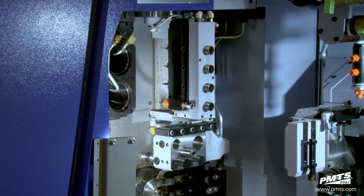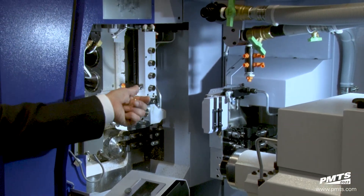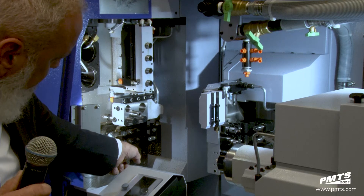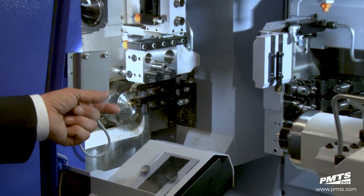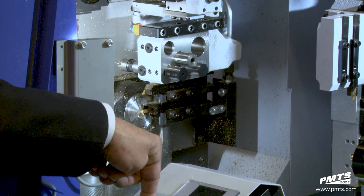They're interchangeable. Another feature is this is a horseshoe type slide, or a box slide, which really helps out with chip control. Our actual cutoff is in the back, which also has two turning tools — one's a cutoff, one's a turning tool — and the tool holders themselves are inverted so the chip flow goes directly down inside the bend.